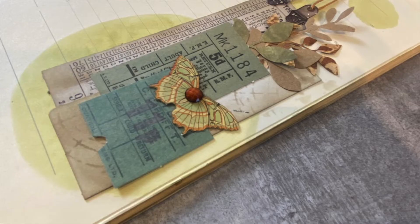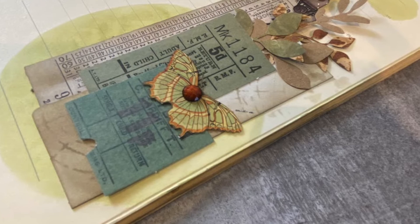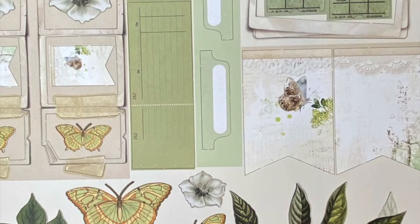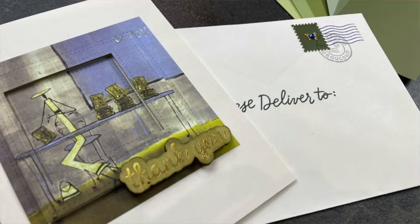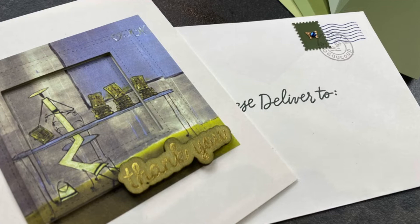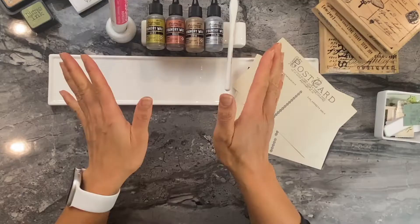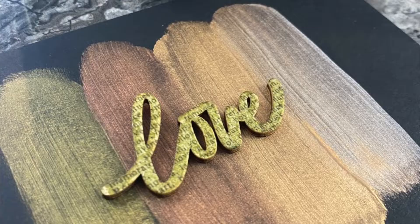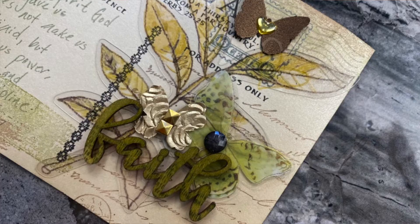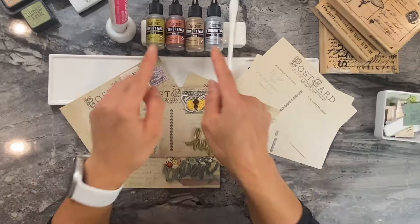Today I'm going to be showing you how to use foundry wax. And if you know me, I like to work on a journal, use corresponding papers, and then eventually take whatever I haven't used in the journal and make cards and tags and all those wonderful things that will allow you to use up the materials that you purchased. So I'm going to show you how to use this one mixed media element — foundry wax — in your cards, in your scrapbook journals, and in your tags.